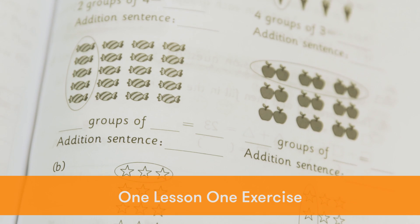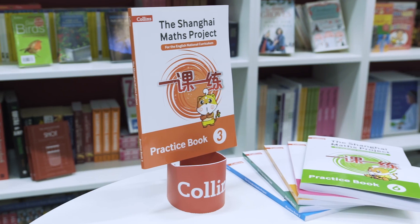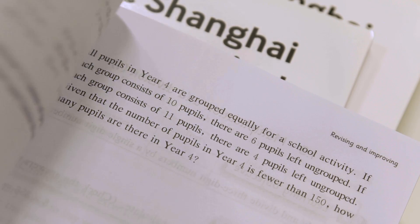Shanghai's One Lesson, One Exercise series is a great achievement of many best Shanghai mathematics teachers, leading mathematics teaching research fellows, and university level mathematics education lecturers and professors over more than 20 years.